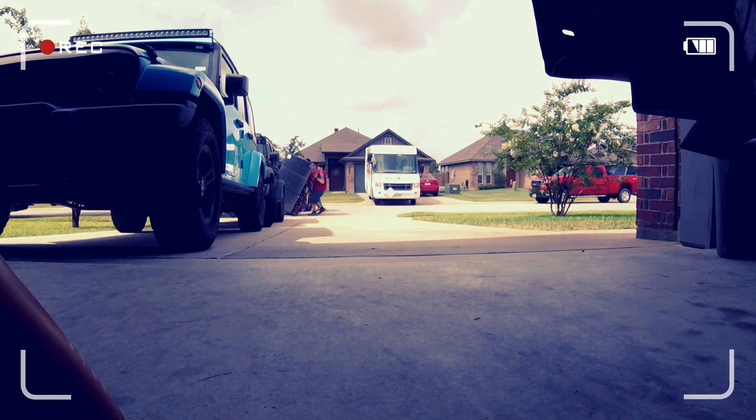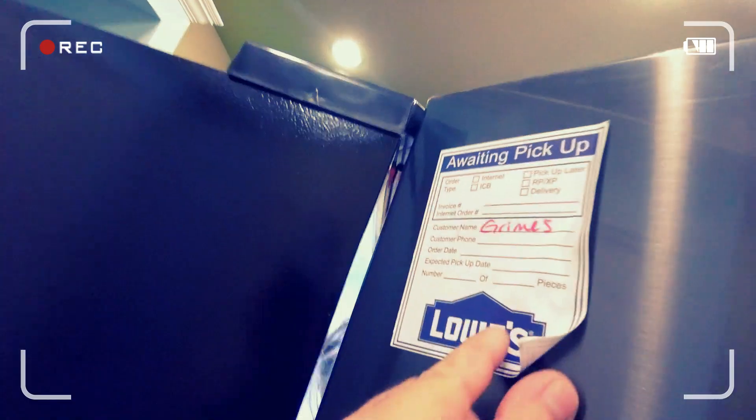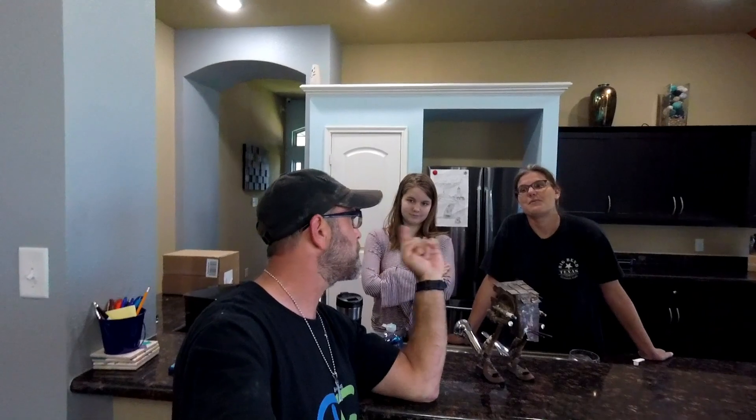Just the other day we replaced the refrigerator, and I don't want to buy any more appliances. If we replace this part maybe it'll last another couple of years. It's only about four years old — we got it on Mother's Day. I'll leave a link to that video in the eye in the sky. She wanted to upgrade.